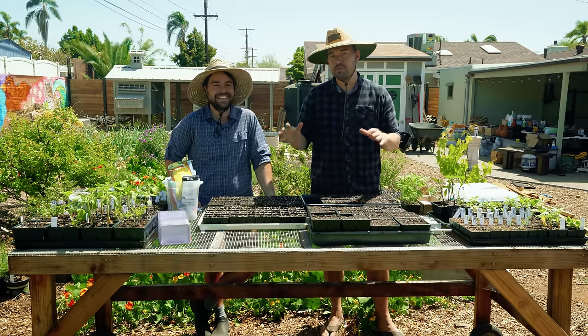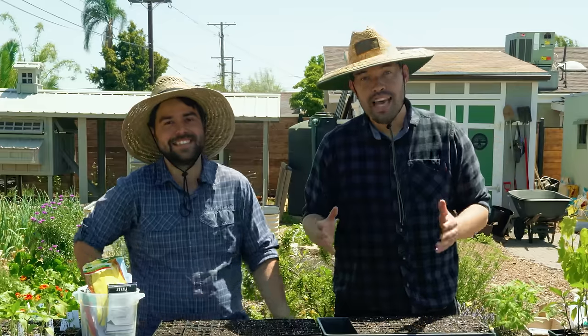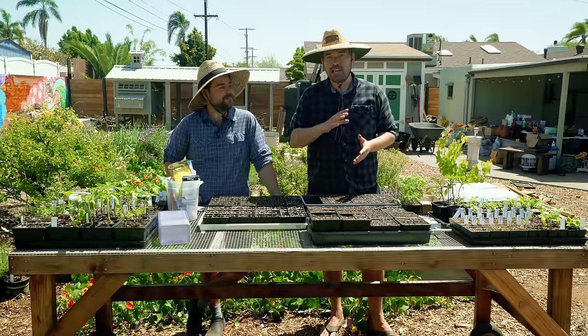I honestly think you look way better in a straw hat than I do. Please let us know in the comments. Earlier this year, we did a seed starting video together, kind of just starting stuff for both our garden here at the Homestead but also your garden.